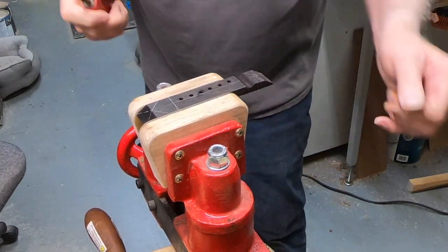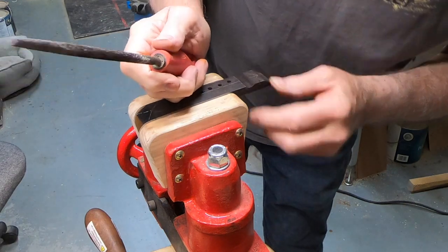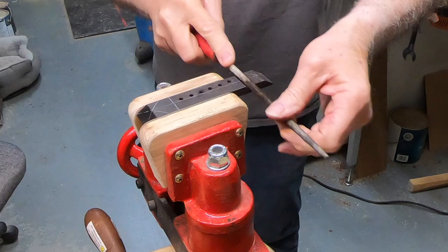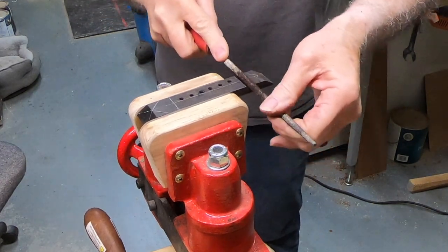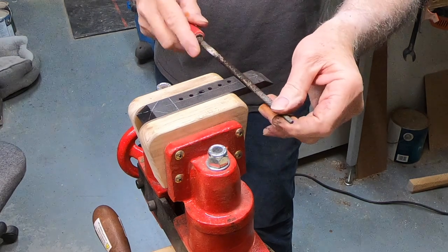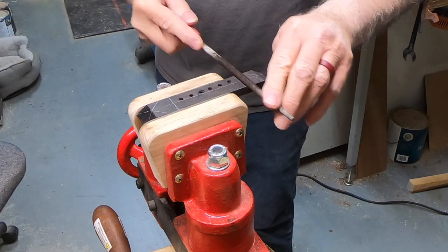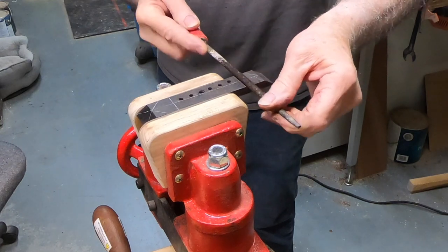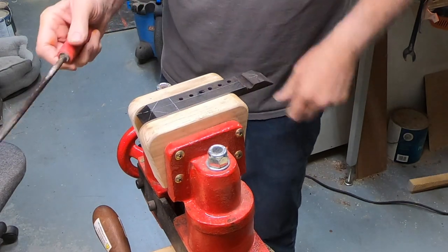Did I say this was a total experiment? I have never done this before, but it is a piece of wood and it's being carved. I'll probably just wrap some sandpaper around this file and get in here and get this cleaned up once I'm close to where I want to be.